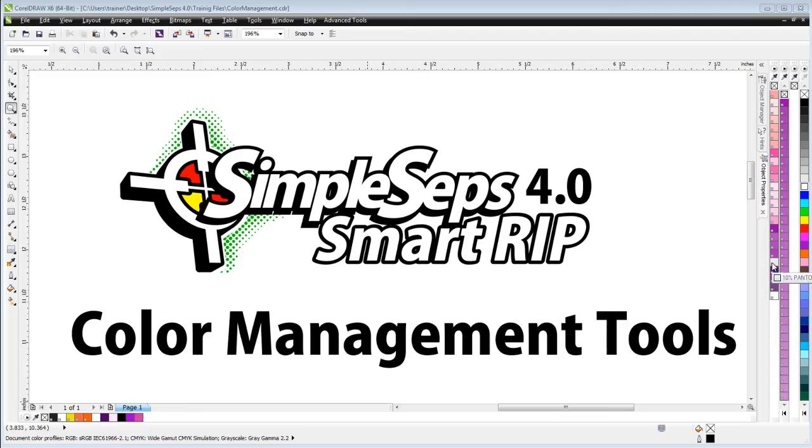In this session we're going to take a look at the color management tools with SimpleSep SmartRip 4.0. As screen printers we really want to have tools that expedite our workflow and our accuracy. In dealing with color separation, color management, halftone ripping, one of the most important aspects of working with projects related to production artwork or getting artwork ready for screen printing and separation is our color management techniques and tools and workflow.